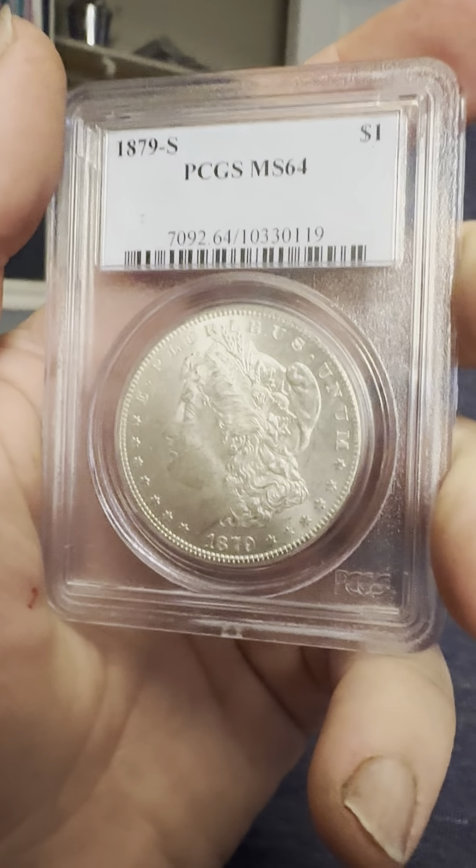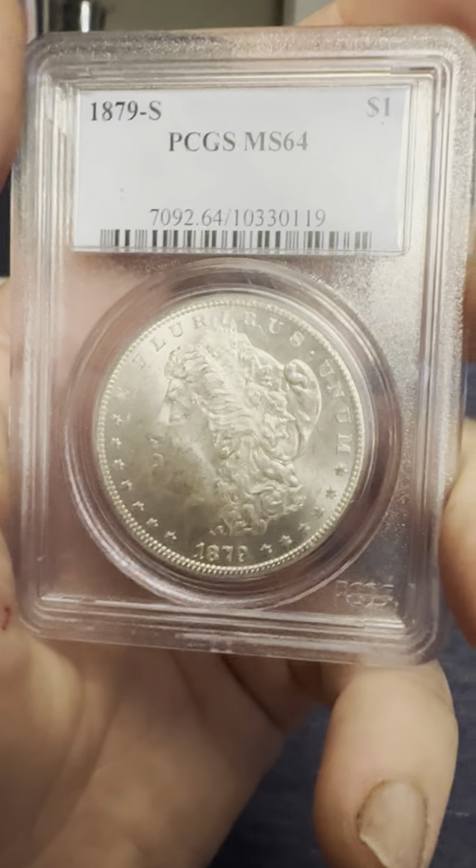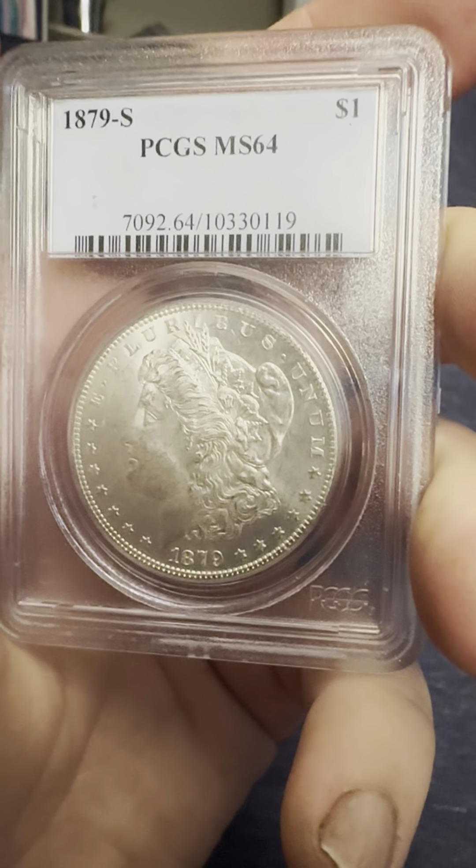Hello everybody, thank you for joining my YouTube channel. If you haven't already, like and subscribe. Today we're looking at an 1879-S PCGS MS-64, Mint State 64.